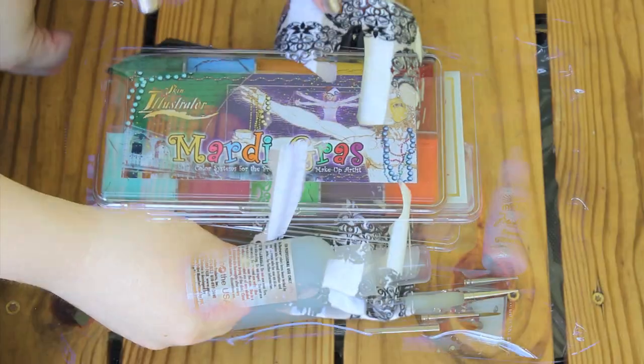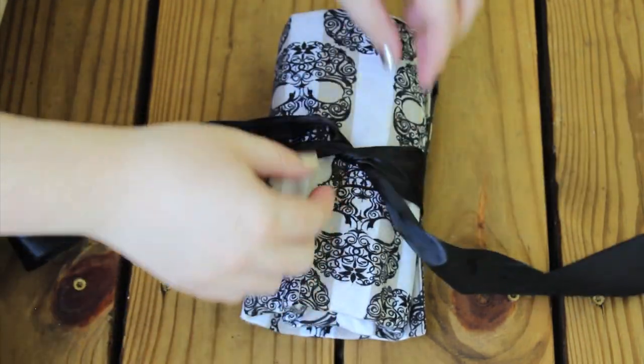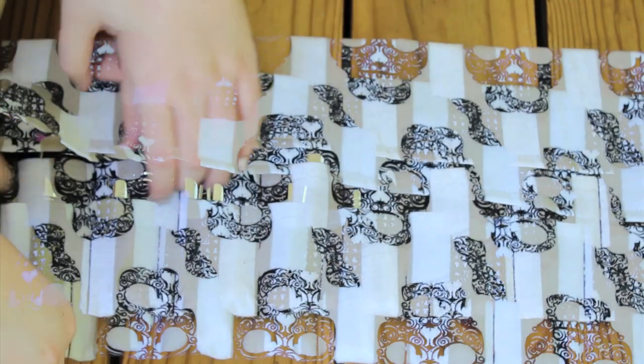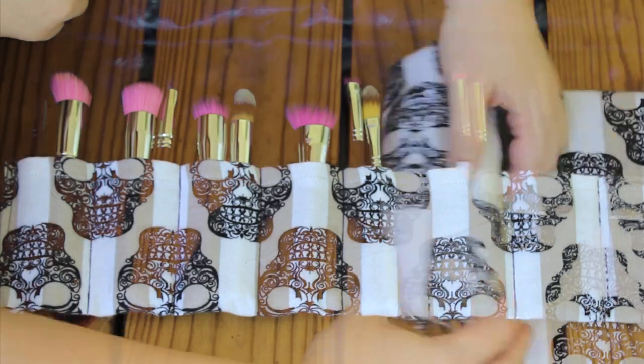I did want to show you guys my brush roll. This is from MakeupholicLiz — I bought it from her Etsy store a couple of years ago. I'm not sure if she still makes them, but it's a great little product. It protects my brushes and I can easily clean it if I need to, so it works perfectly for me and I always have it with me in my case.